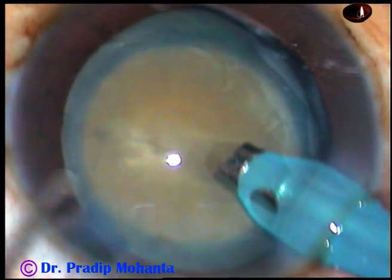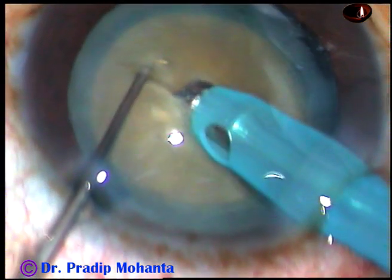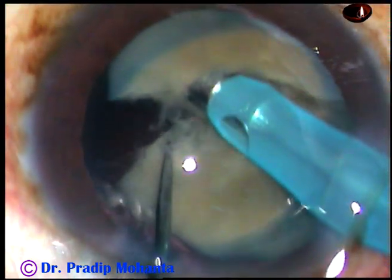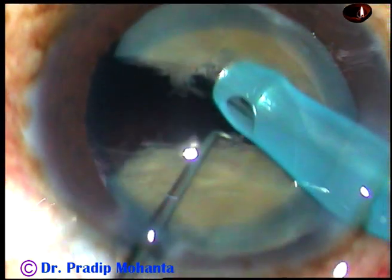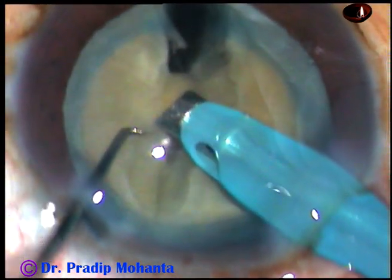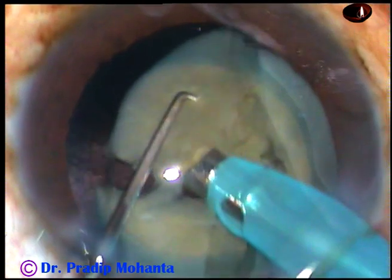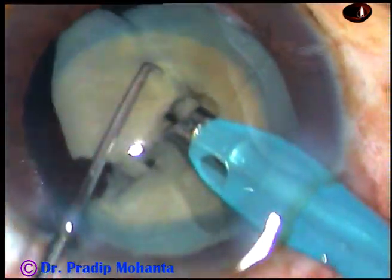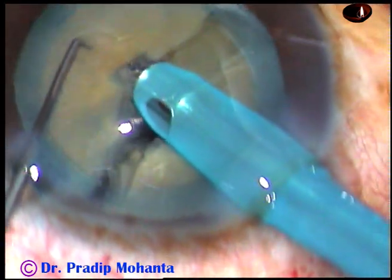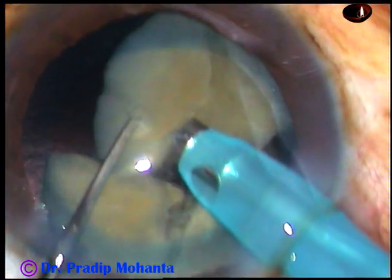And now I am going to engage the tip of the phaco needle in the tunnel that is already prepared. As I go through the tunnel, the nucleus is very stable and I can make a nice crack. And now I rotate, hold this hemi-nucleus and make another crack. Then I come to the other hemi-nucleus and engage the tip into the substance of the nucleus and make another crack.